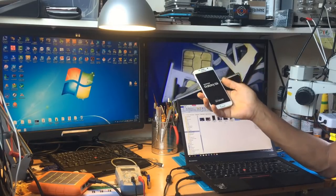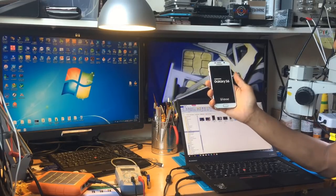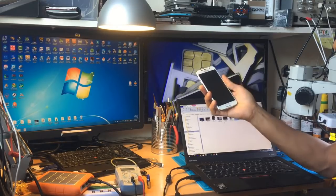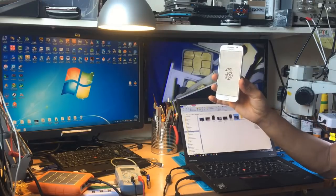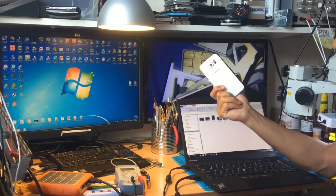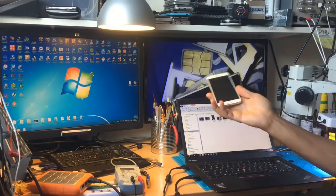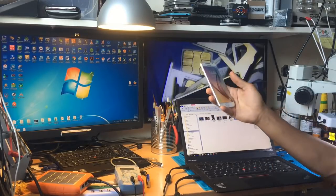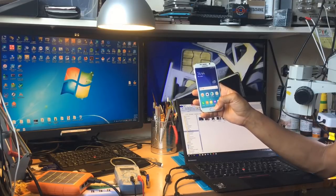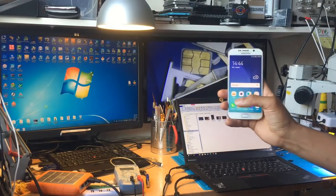Let's restart your phone. It just restarted and started. To make sure that the unlock is confirmed — it's a Swedish operator — as you see here, it's showing 4G. It's unlocked.